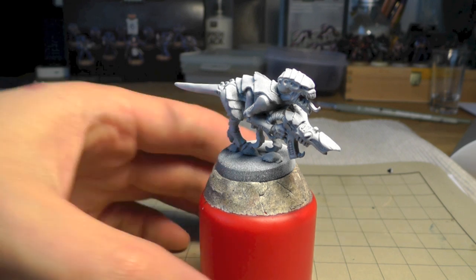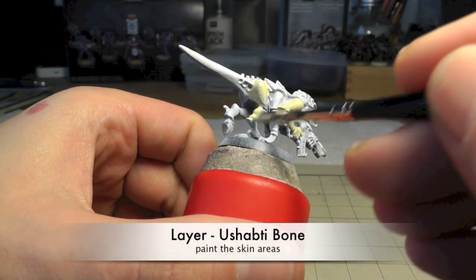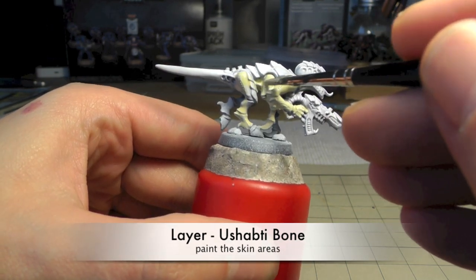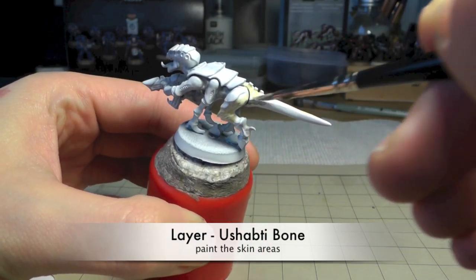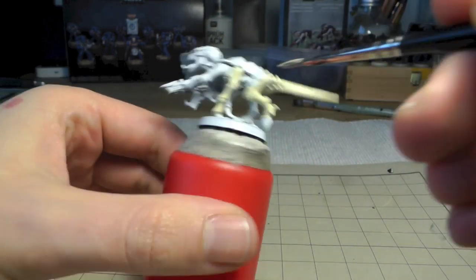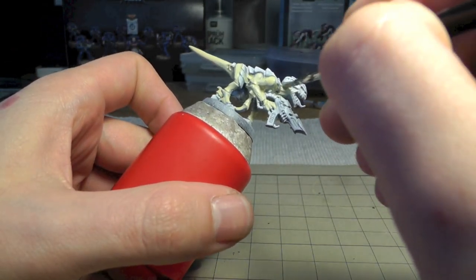The first color is Ushabti Bone. We're gonna do all the skin areas of this Tyranid. Be sure to thin down your paint at least a little bit so you avoid brushstrokes on the skin area.